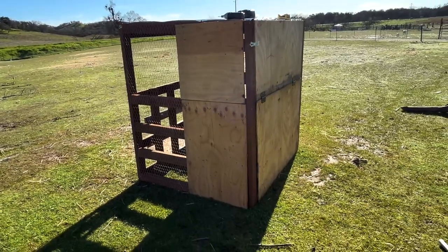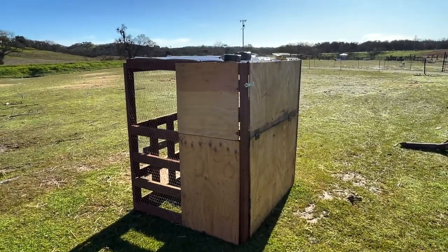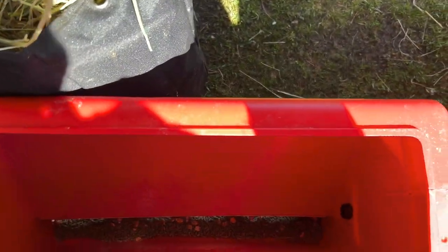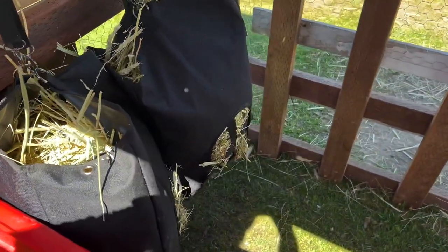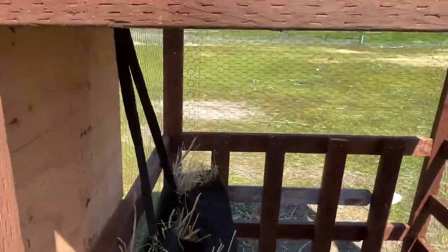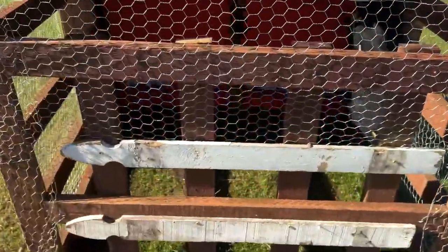Overall it's not the prettiest or the nicest, but for what we need it for, it does the job perfectly fine. The goats have been using it and it's been working for us. You can see here there are a couple of hay bags where we stuff a little bit of hay in — overall super happy with it.